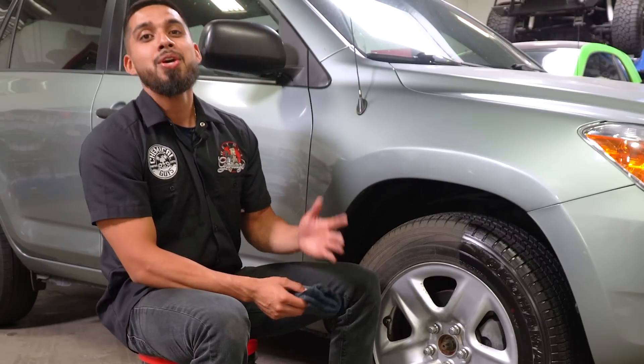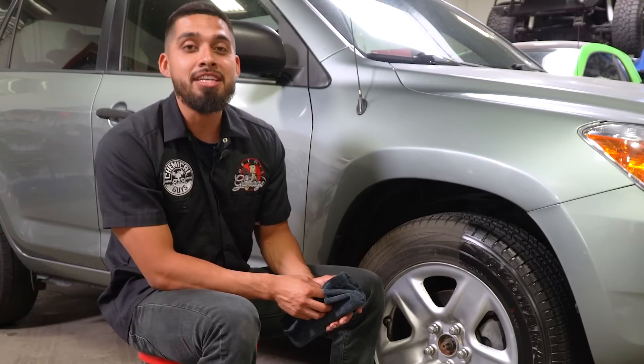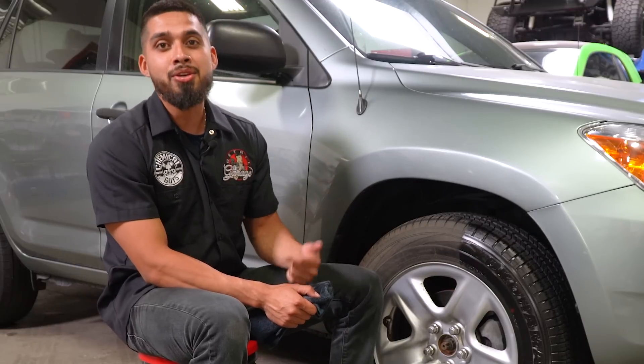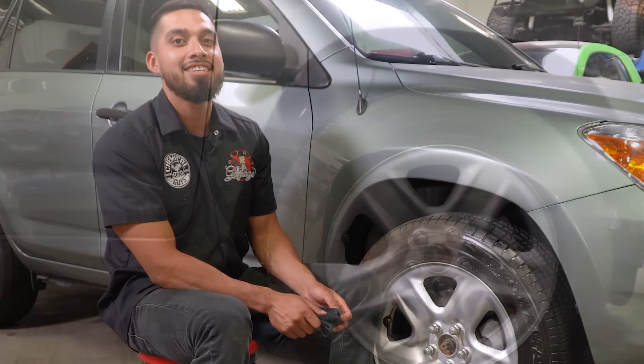If you want to pick up any of the products I used in this video, hop onto the website right now at chemicalguys.com or stop by your local Detail Garage. We have over 85 Detail Garage locations across the globe, including Canada and the UK. As always, I'm Henry — thank you for sharing your passion for shine with Chemical Guys.